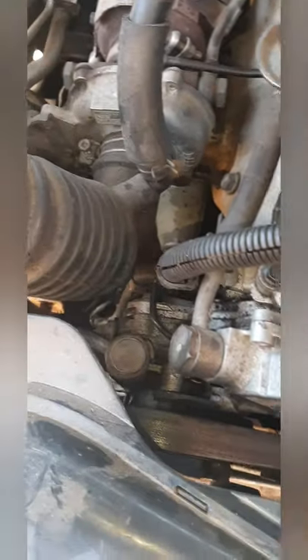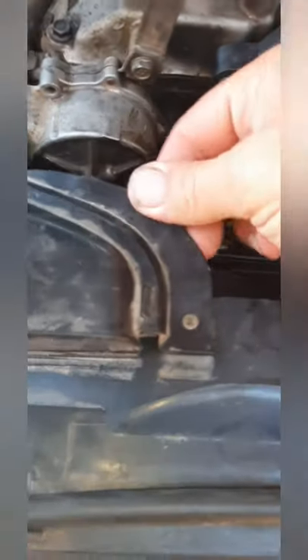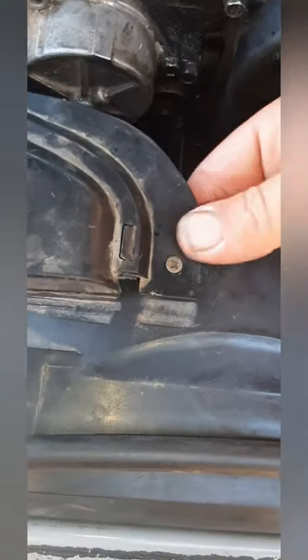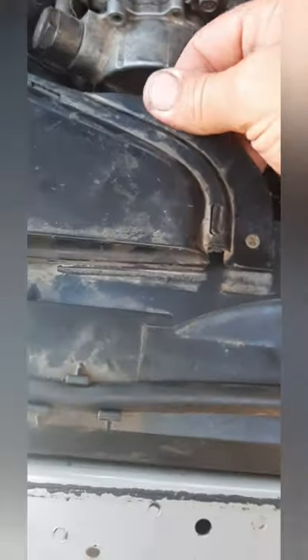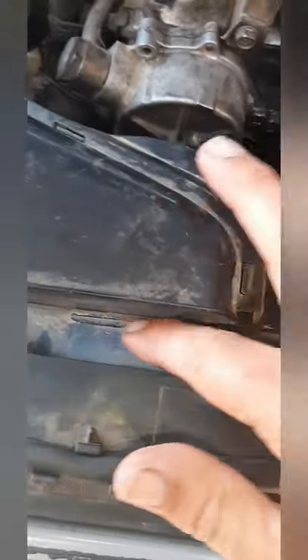Alright folks, there you have it - the assembly is completed and everything is back where it should be. Just want to show you something else I did as well. My intake here was loose, so I just drilled a little hole there, put a self-tapper screw in there, and now it's fixed. So there's no more wear and tear on that one.